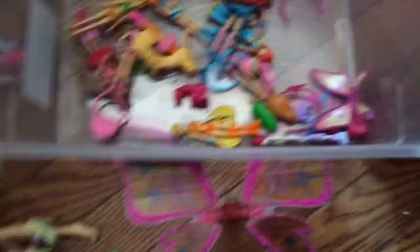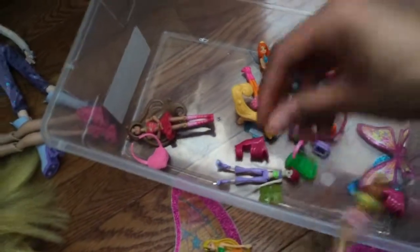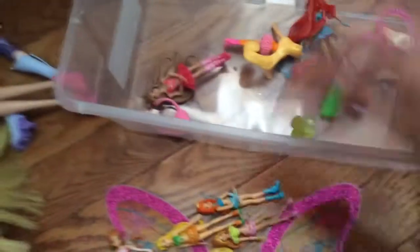I have Bloom's — I don't know what happened to her card. I have the minis which are the bees: Stella, Flora — her hair's kind of messy — there's a nice Flora, Bloom, and Techna. Then I have the Jack's minis which are Bloom, Flora, and Stella.